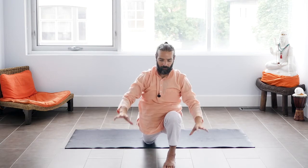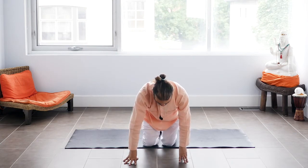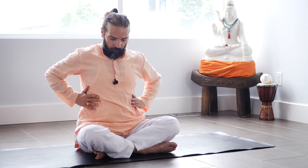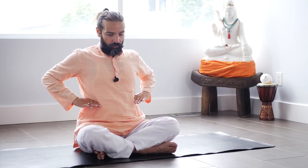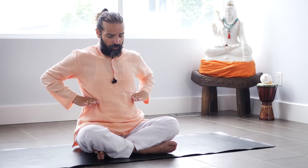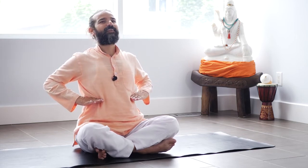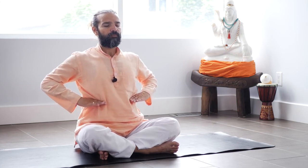Next inhale, raise arms up. Exhale, palms on the ground. Bring your left leg back, cross your ankle and sit into easy pose. For this last breathing, keep your palms on your lower ribcage, palms facing down. Exhale, squeeze your ribcage but keep shoulders open. And inhale, open ribcage. Let's do together: inhale right, exhale — exhale — exhale — exhale.